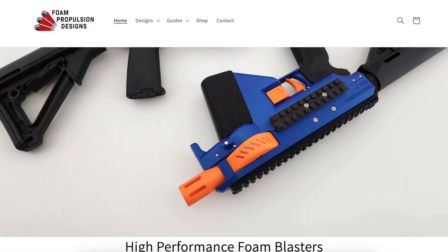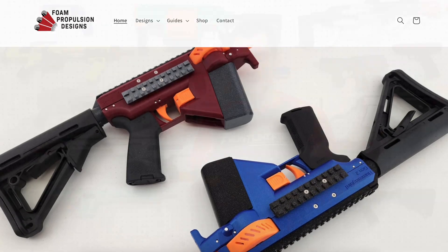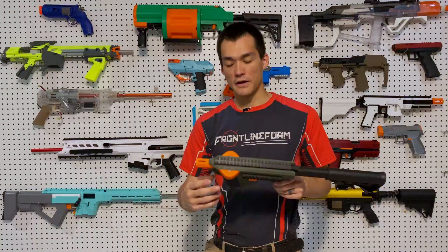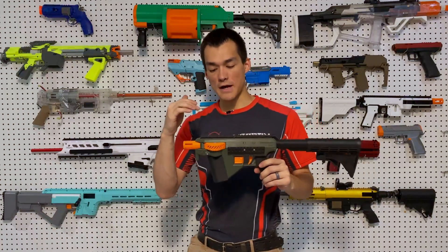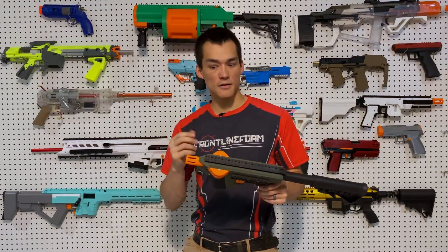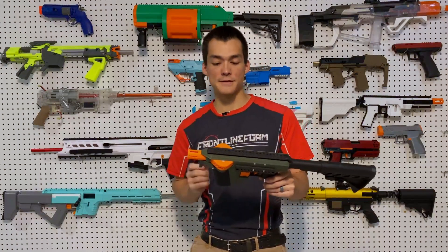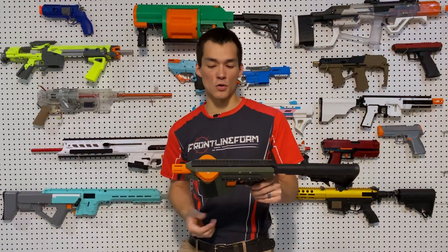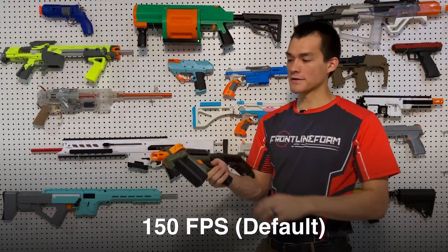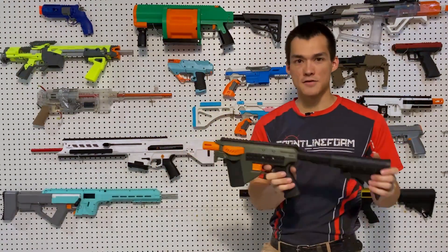Shout out to Foam Propulsion Designs for the design and giving us licensing to sell it, to Eli Wu for designing the solenoid, and to Out of Darts for getting those manufactured and supplying them. It has Keplar wheels from Kiriaki Makes Things, and Out of Darts Kraken motors for a 150fps setup. Different wheels and different motors can give you different performance. This one hits about 150–160fps out of the box, and we can turn it down from there.